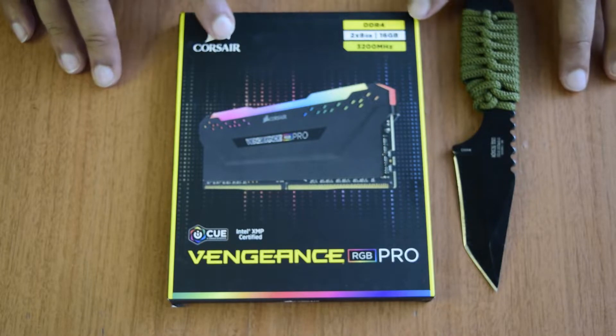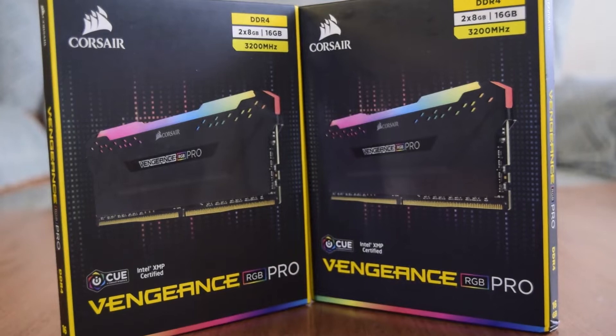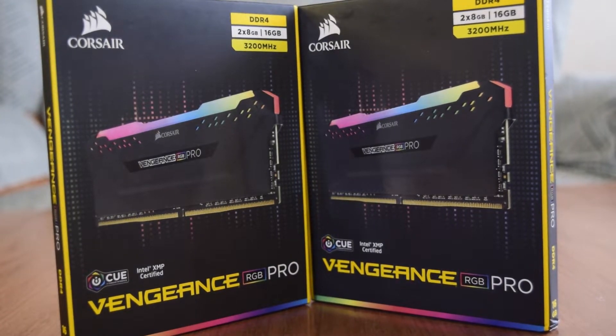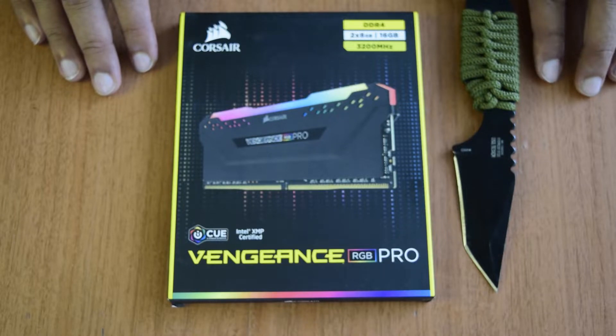If you have not watched my videos for unboxing other components, I will put the links above or in the description below for you guys to check out. Ensure that you watch this video till the end so that you do not miss out on any important information or instructions that I have to share.